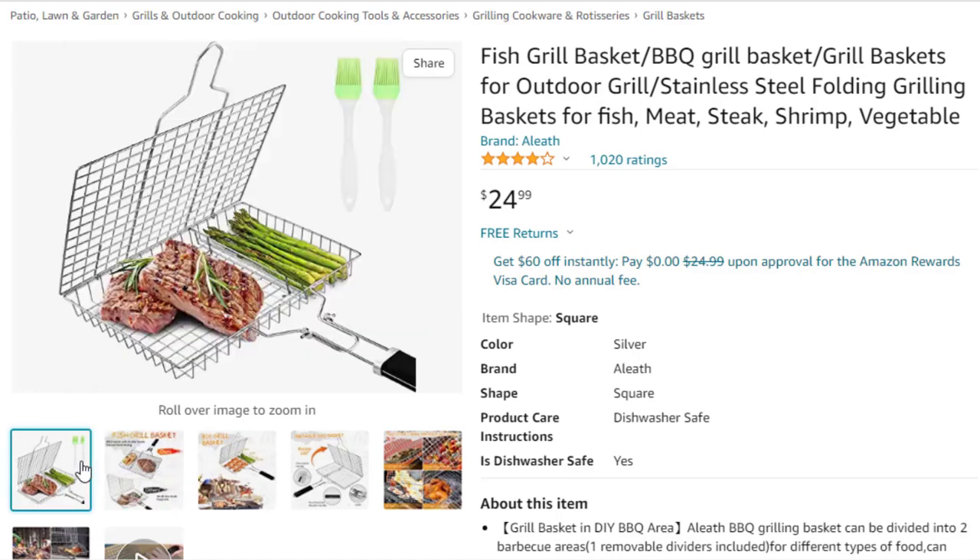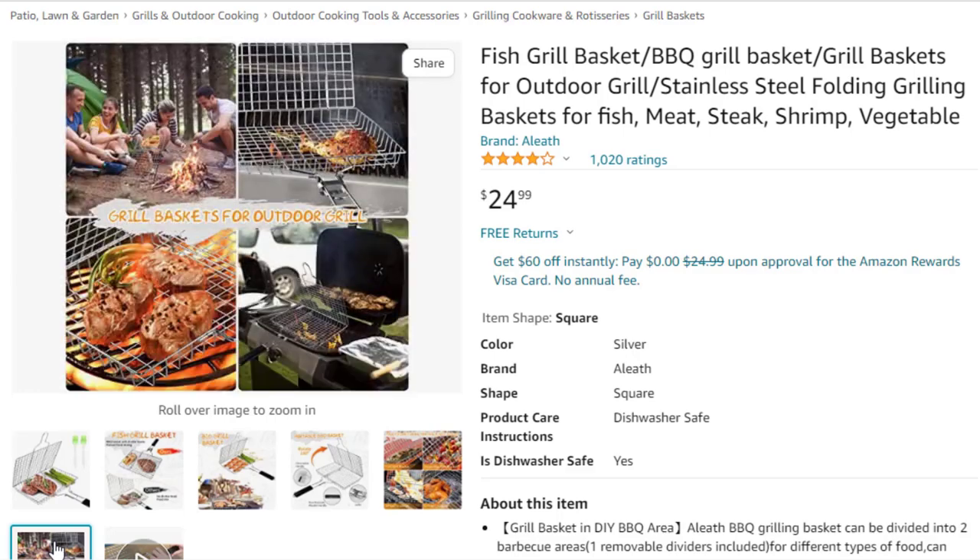The grilling basket is made of high-quality stainless steel and will not deform, rust, or crack at high temperatures. Great for outdoor barbecue — take it on the weekend and enjoy delicious barbecue food with your friends.